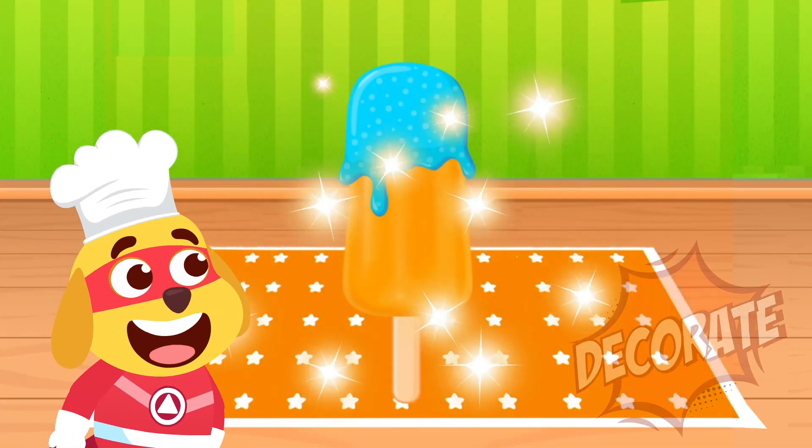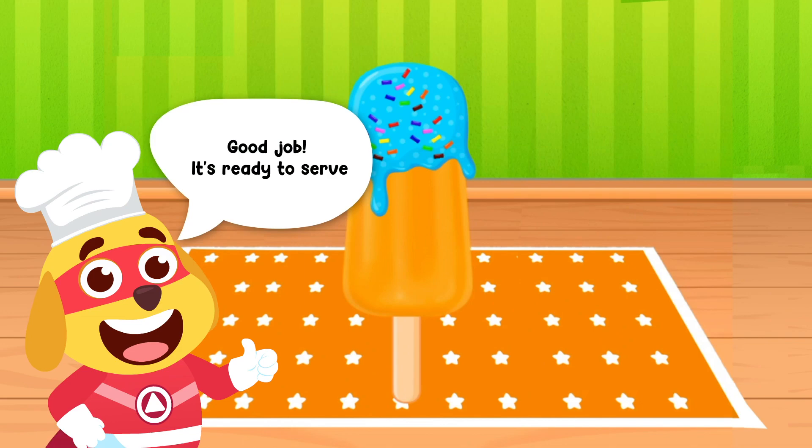Decorate with frosting and sprinkles. Good job! Ready to serve!